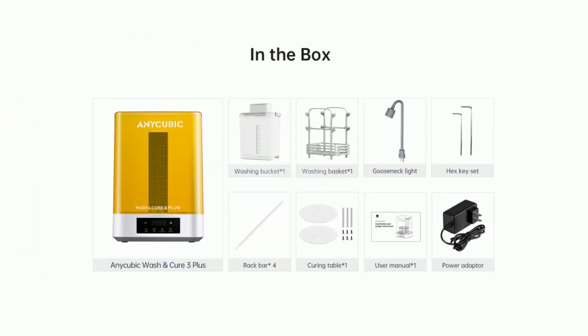Higher compatibility with larger prints. The Wash & Cure 3 Plus offers an increased washing size of 8.97 x 5.03 x 10.23 inches with a 7.6L washing basket, 13.4% larger than the previous Wash & Cure Plus.